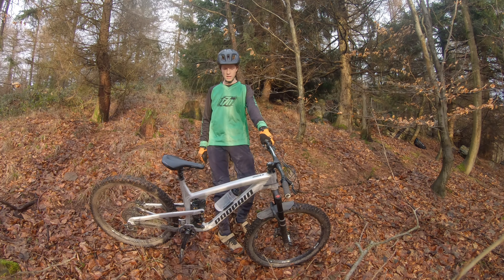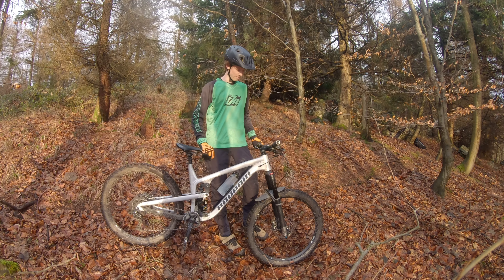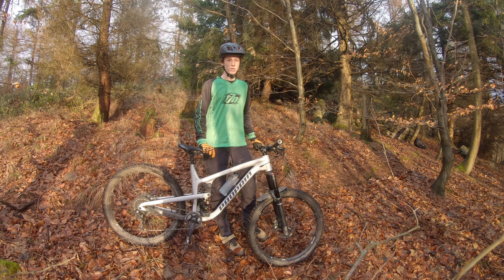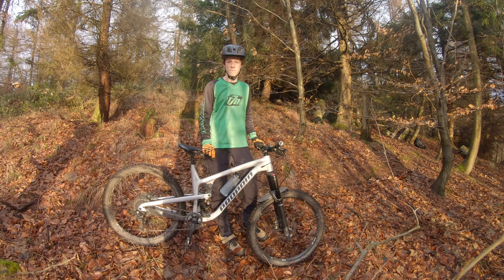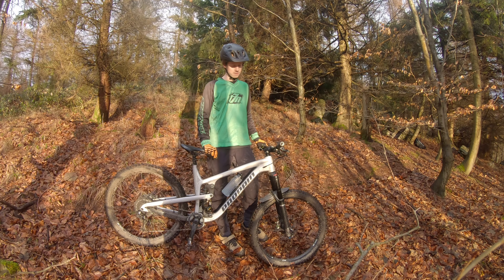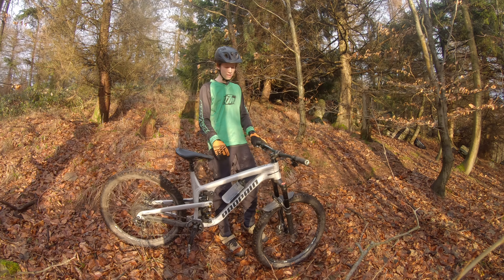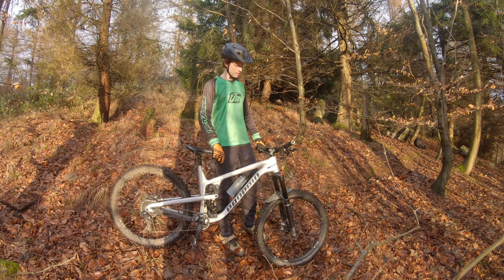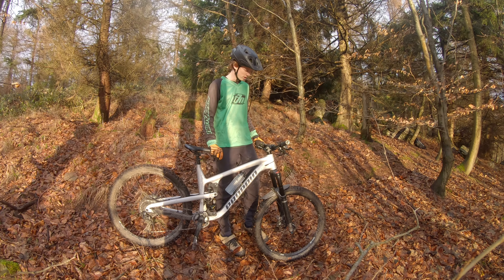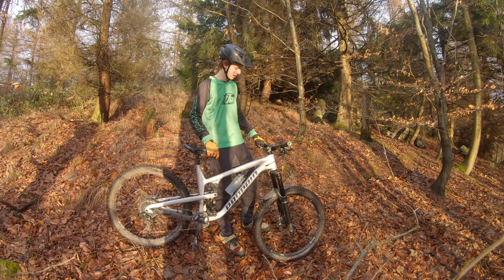Dann zum Lenker – da hat man vielleicht schon ein bisschen was gesehen, dass der neu ist. Da ist jetzt der Sixpack Vertec Aluminium Lenker dran, war auch runtergesetzt. Der alte Lenker hatte so 40 Euro gepostet – wenn man vergleicht: 400-Euro-Kassette zu einem 40-Euro-Lenker. Jetzt ist es ein vernünftiger 100-Euro-Enduro-Lenker, der sollte einiges aushalten. Er hat auch 20 Millimeter Rise – das reicht mir, ist schon ein deutlicher Unterschied, und ich will ja immer noch ordentlich bergauf fahren.